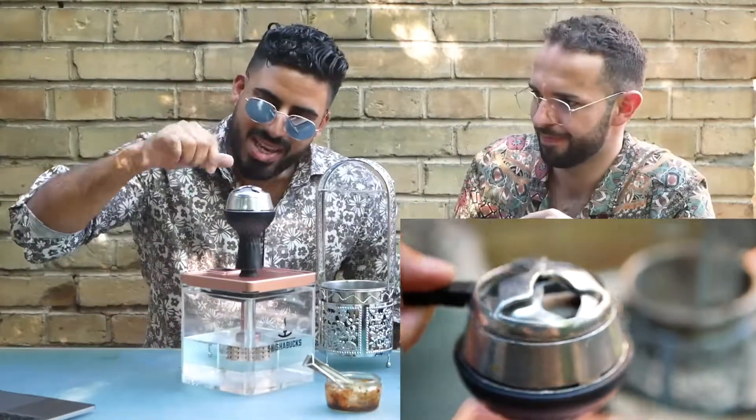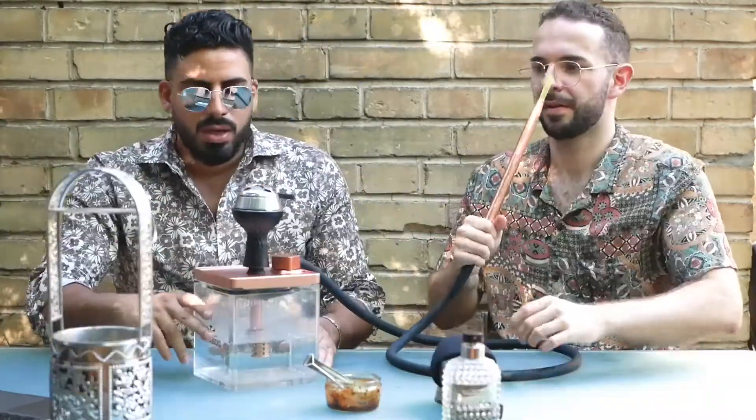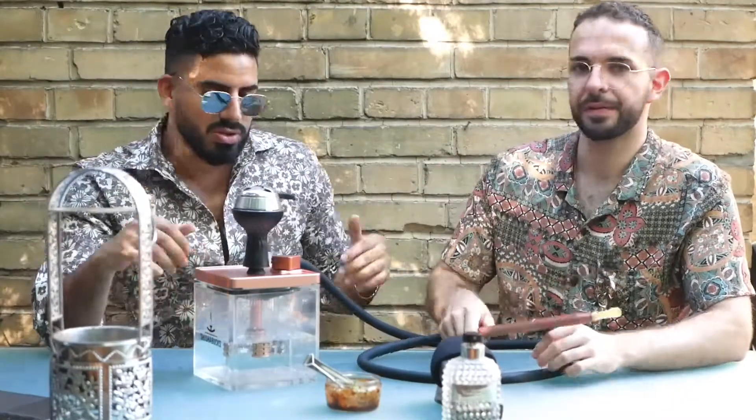But here we close the cap. The smoke box needs five minutes to get the perfect heat, so we have to chill now for five minutes, my friend.